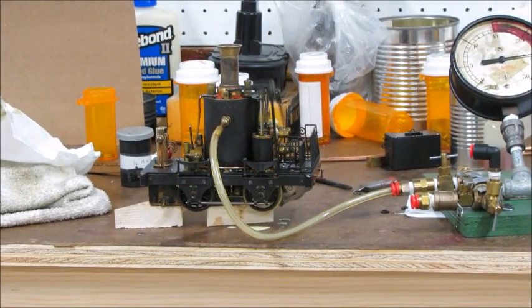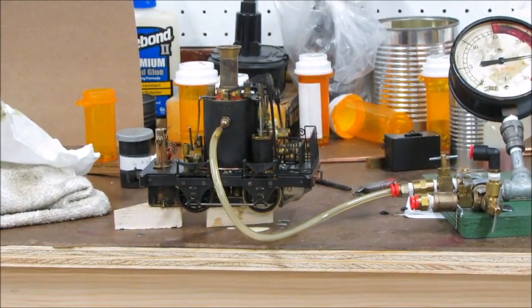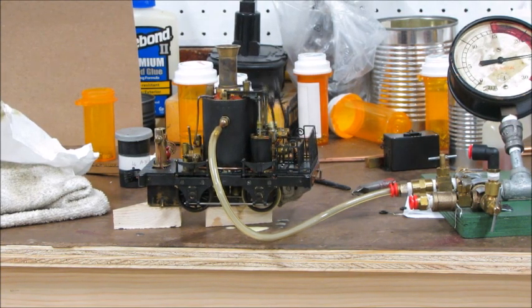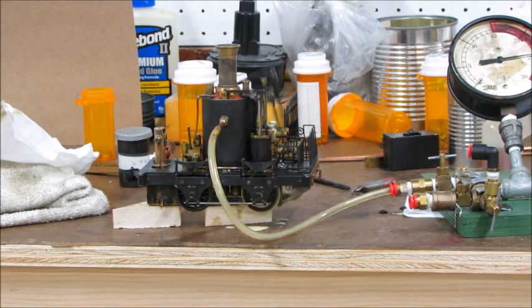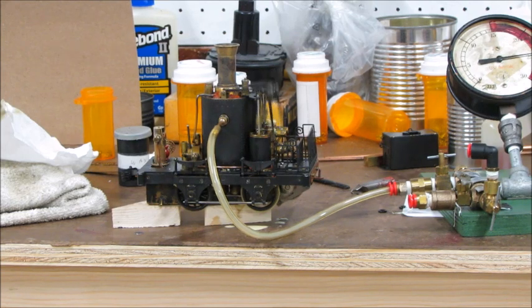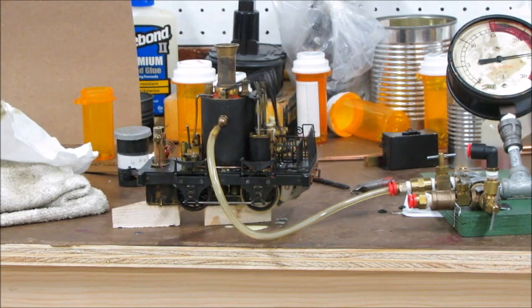Here it is running on air. I've removed some of the fittings so that the thing has a tremendous steam leak right now. It seems to run better. Now that it's working, it's working all the liquid out of the pistons and the cylinders.